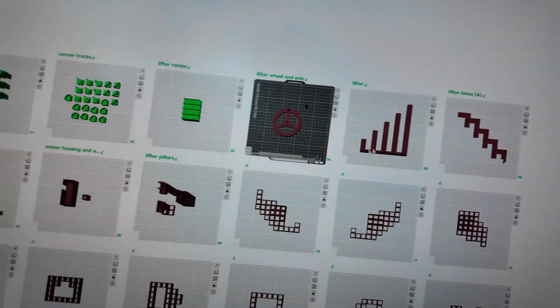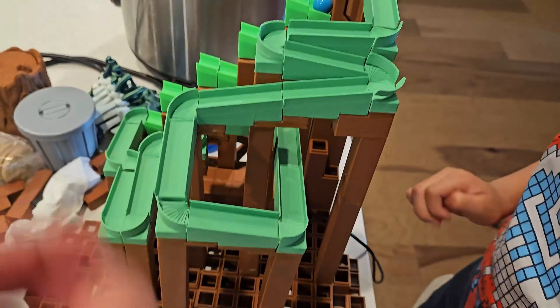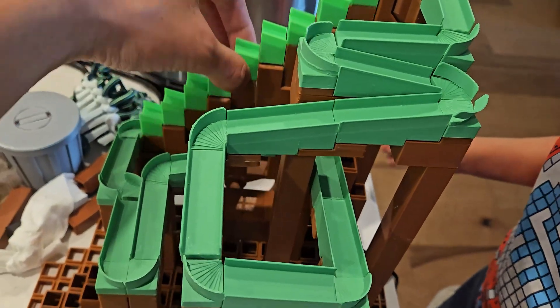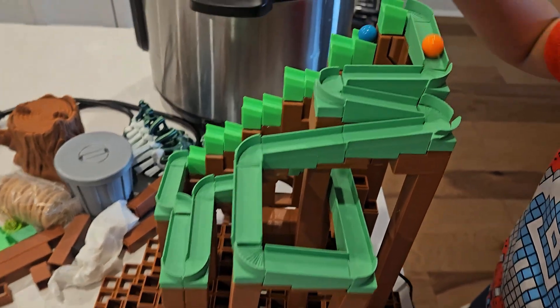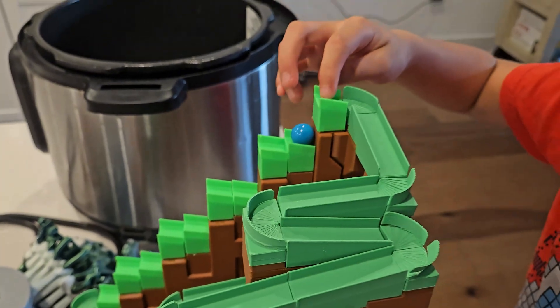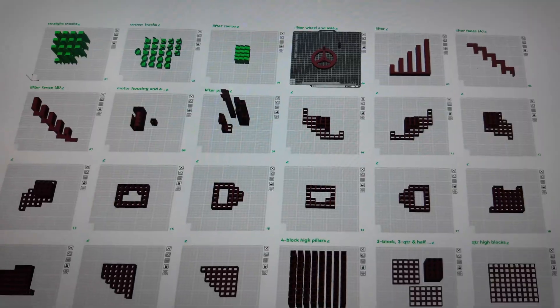I've already downloaded it. There are 26 different plates using a combination of brown, green, and silver plastic. We're going to get this sliced and use our X1 Carbons to print this.